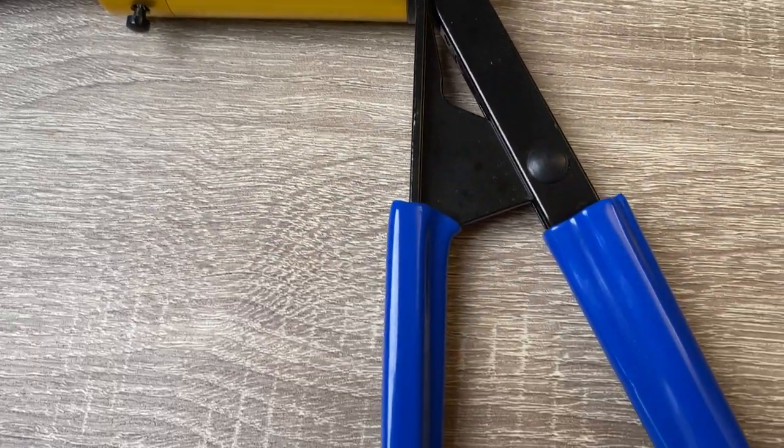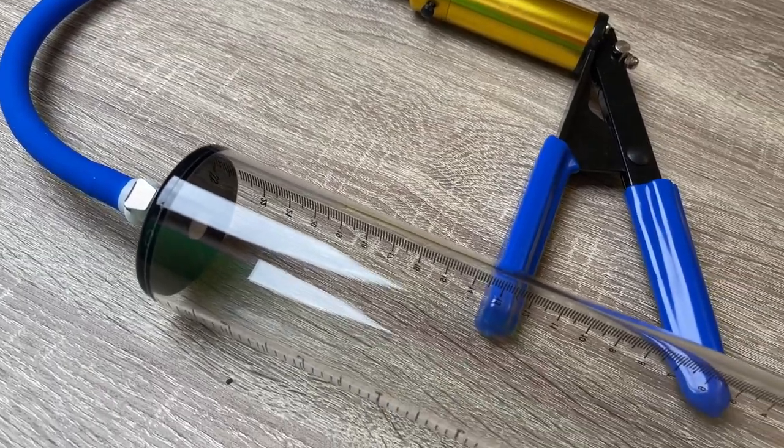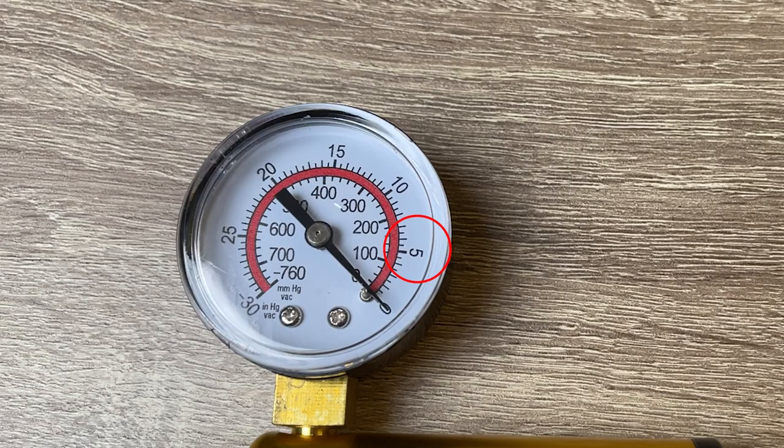First of all, the build quality is just amazing — I've never had a better penis pump. It's all solid metal, so it's going to last forever, and even the rubber tube is really strong and well made. It also has a pressure meter, which is pretty important so you don't apply too much pressure. From my experience, I'd go up to around five on the gauge — more than five starts getting pretty uncomfortable and doesn't feel safe.